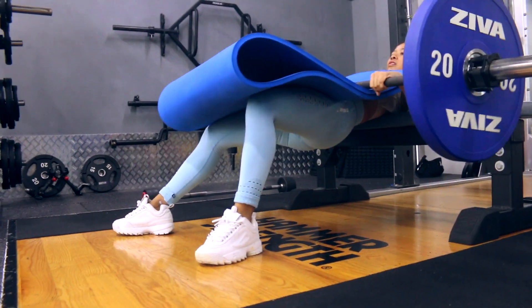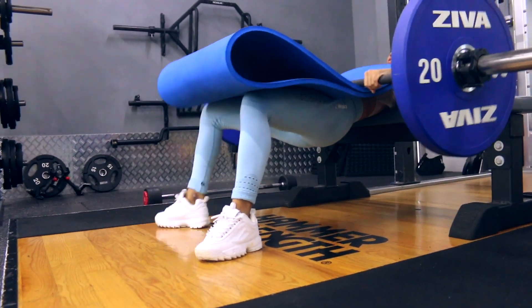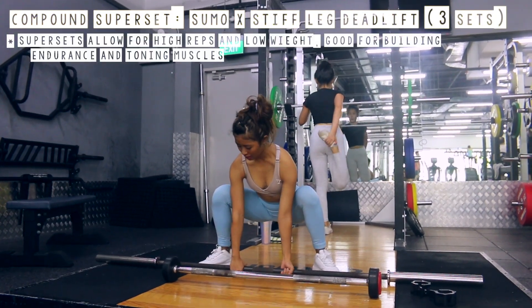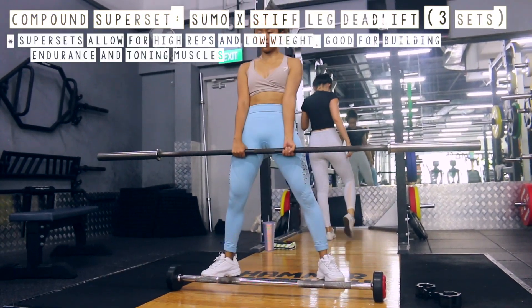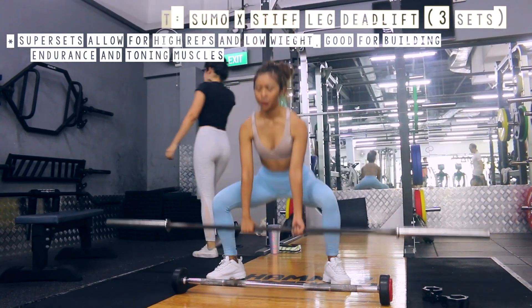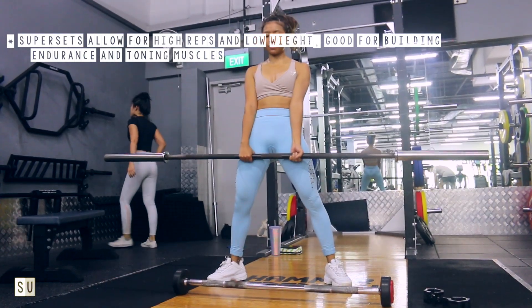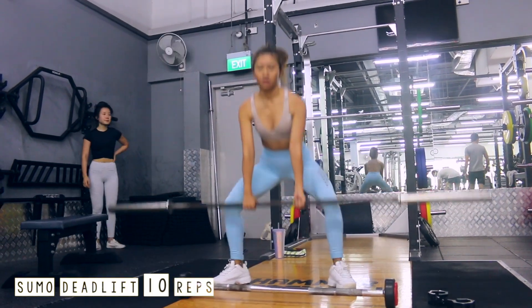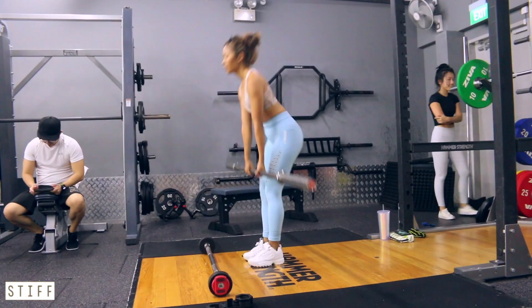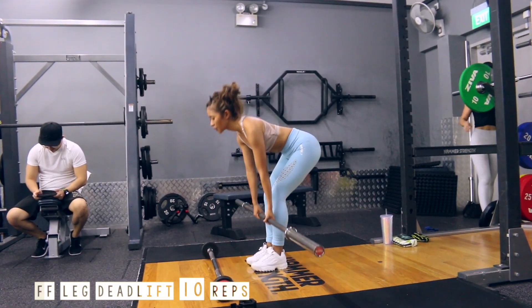Also make sure to have your chin tucked in — this will make sure that your cervical spine is not involved. Now the second set of exercises is going to be a compound superset, which means we're going to do compound exercises back to back with no rest in between. In the superset, we're going to start with 10 reps of sumo deadlifts and then go straight into 10 reps of stiff leg deadlifts.